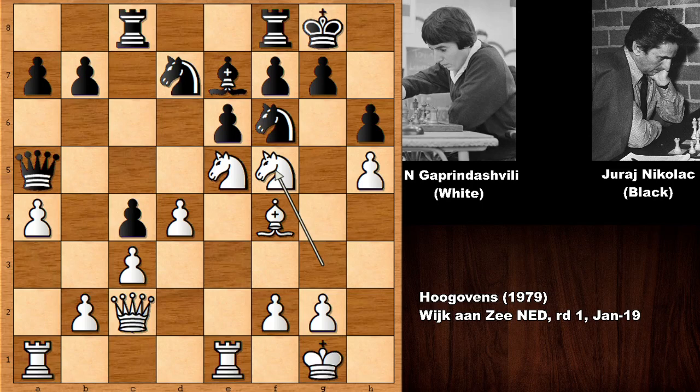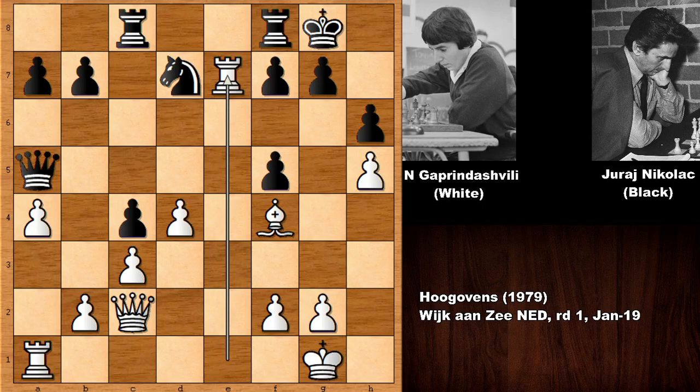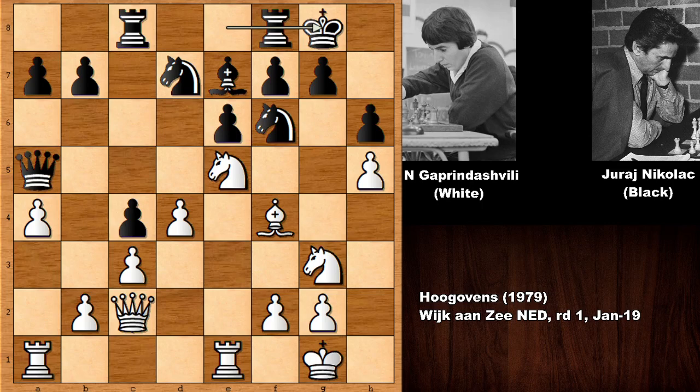If capturing the knight, the possible continuation is pretty obvious. Black played rook over, defending the bishop — which is also attacking the bishop. Why not accept the sacrifice? After knight takes d7 and capturing the bishop, white is better because black has a doubled pawn structure. White also has an open file and the bishop pair, all of which favors white. Knight to f5 was a very dynamic and beautiful move.